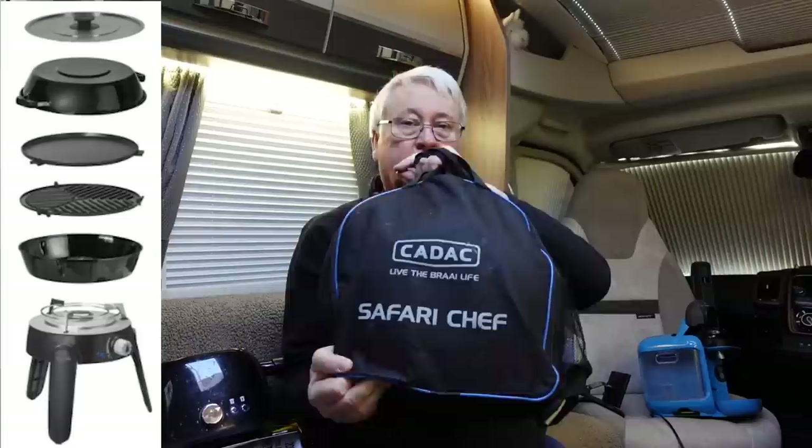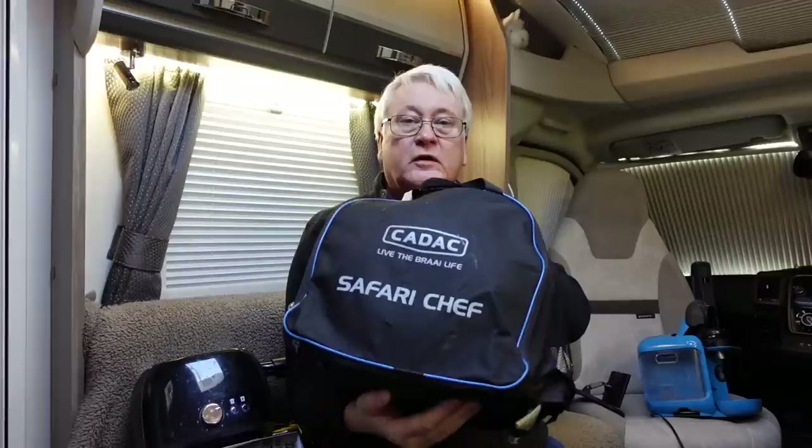Portable barbecue. This is a Kadak Safari Chef and it's a fairly portable one. It doesn't take up too much room and it is really useful if you fancy cooking outdoors — and who doesn't?